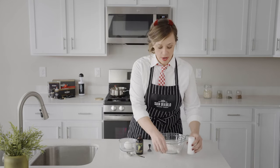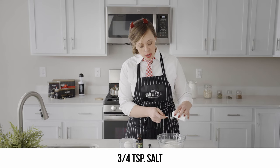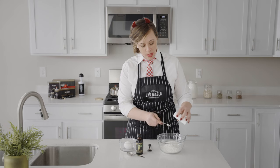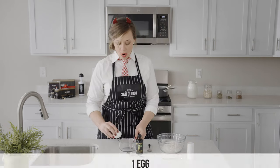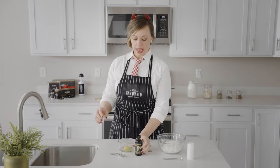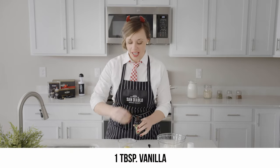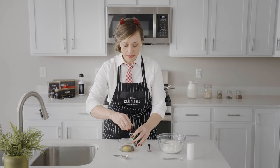Let's start with our dry ingredients. We have our cup of flour and we're going to add three-quarter teaspoon of salt. Then we're going to add one egg and one tablespoon of vanilla. Mix that up.